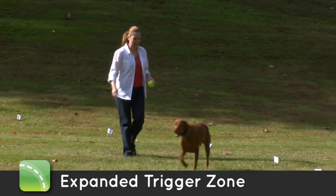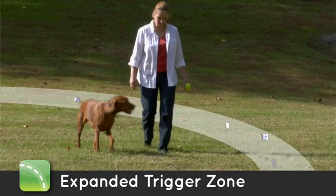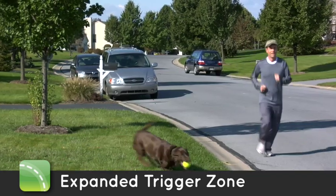Expanded Trigger Zone. Our wider Trigger Zone is specifically designed to keep your dog safe inside the roaming area and away from danger.